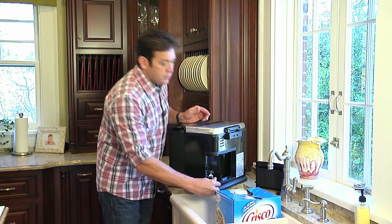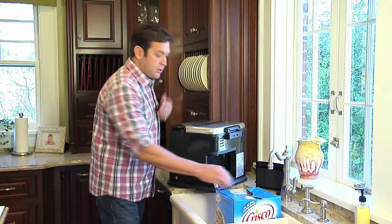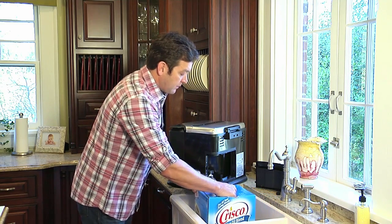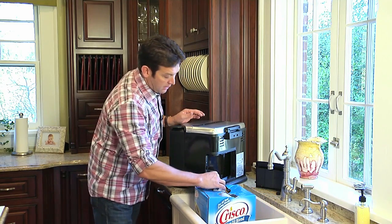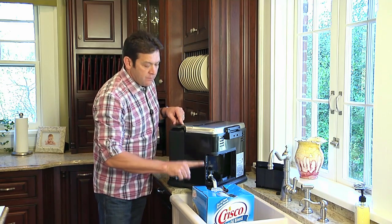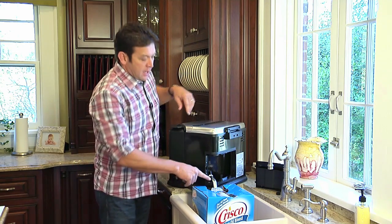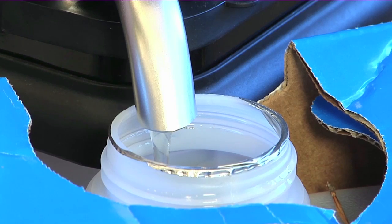You then want to position your container — the original container that you bought the oil in. We do recommend peanut oil, by the way, when deep frying your turkeys. You want to position the drain valve over the top, turn your drain valve on, and drain the oil back into the container.